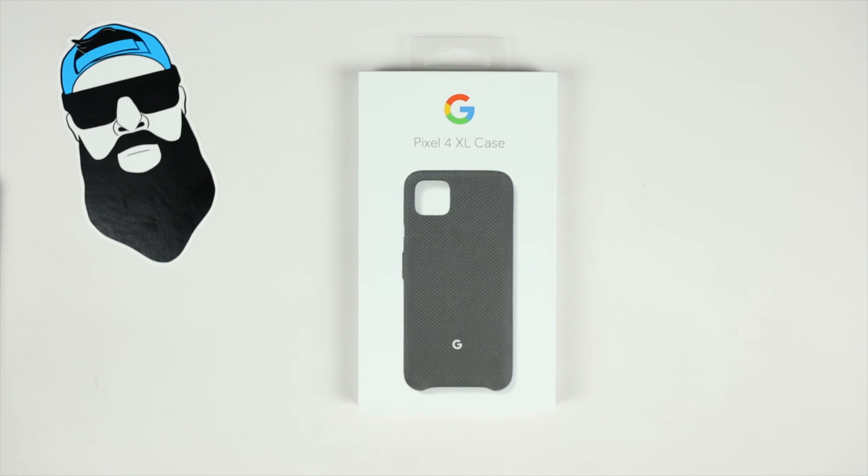What's up gadgeteers, my name is Hector and this is Gadget Beard. On this channel we do unboxing, reviews, everyday tech gadgets and accessories. Today's video we have the Pixel 4 XL official case from Google. These are their fabric cases — they run about 40 bucks. You can buy them at Best Buy, carrier stores, and the Google Store.